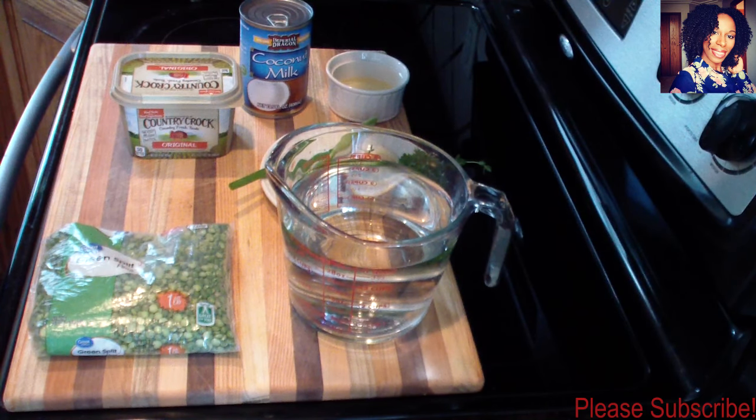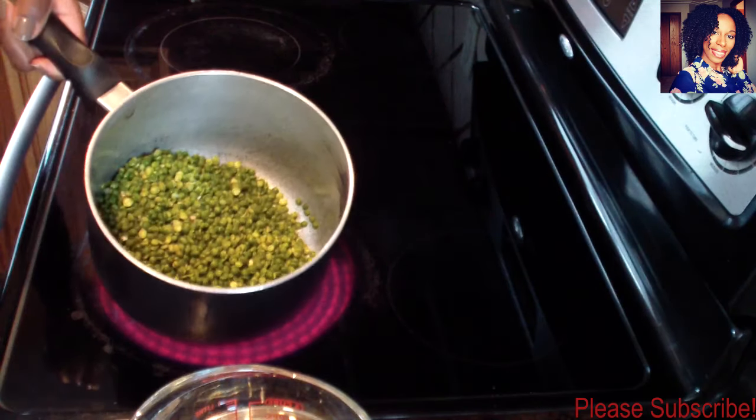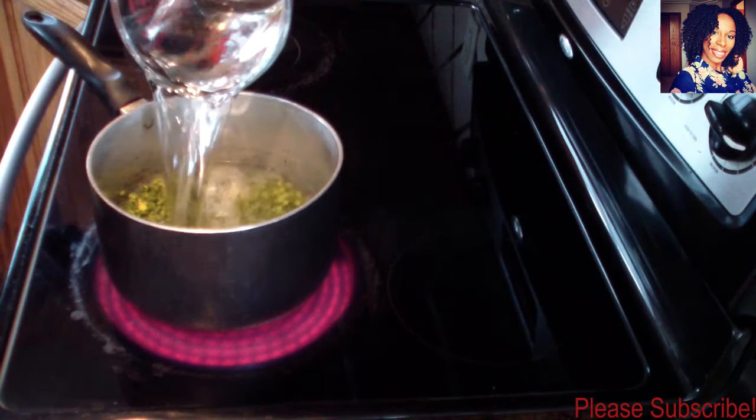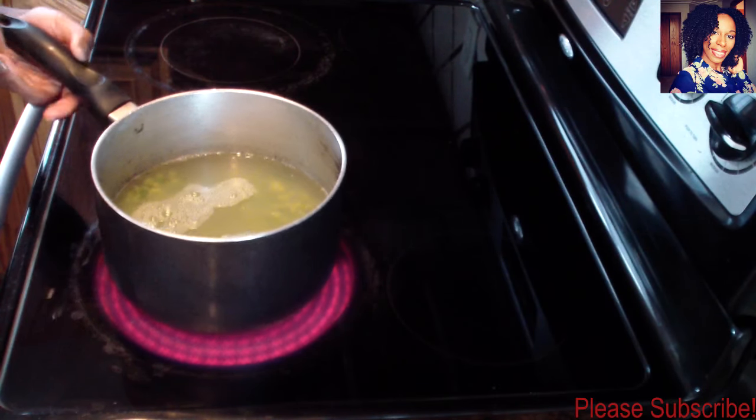You need some salt and pepper to taste. Please check the description box where I will list everything I use in this video. Let's get cooking! I already went ahead and washed my peas, and now I'm going to take my four cups of water and pour it right in there.